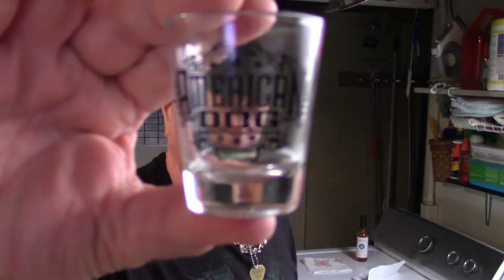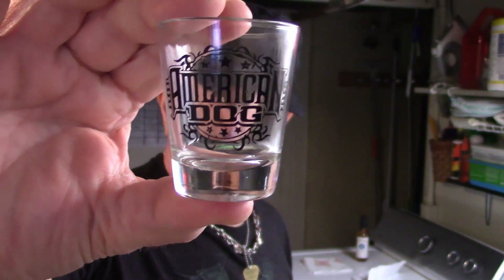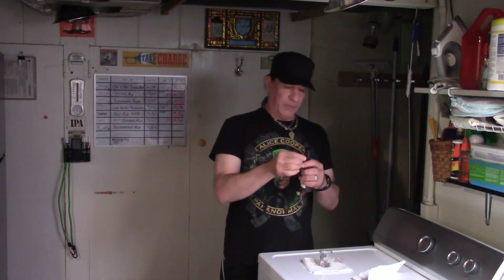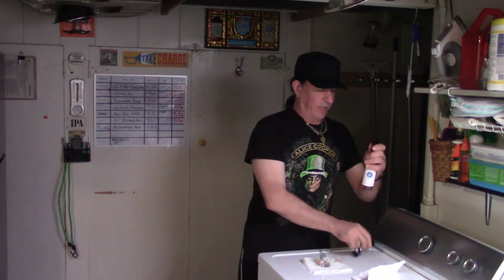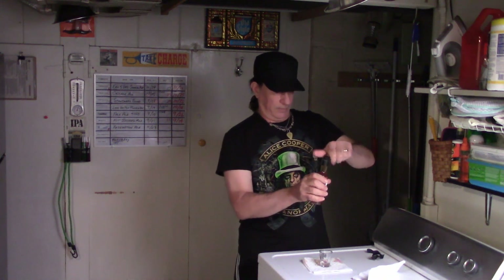Okay, it's time to taste Debbie's Festive Sloe Gin, and I'll be using the old American Dog shot glass. I actually got this shot glass from Michael Hannon, the frontman of the band, before I was actually in American Dog. Let's go ahead and open this up. Now the color has faded quite a bit from its original deep dark red — it is now kind of a gold color. I've never actually had sloe gin, so this will be a first for me.